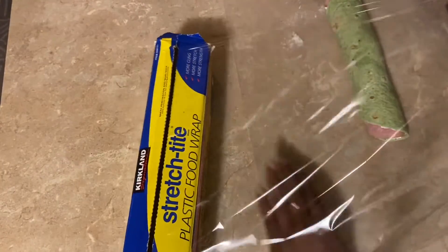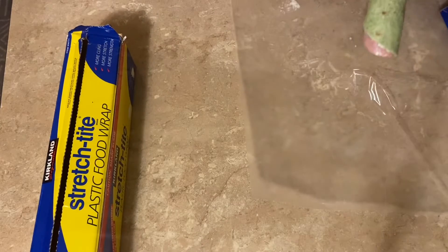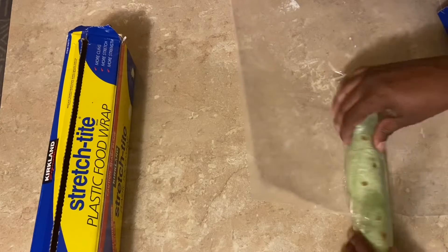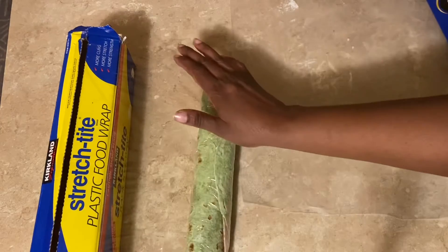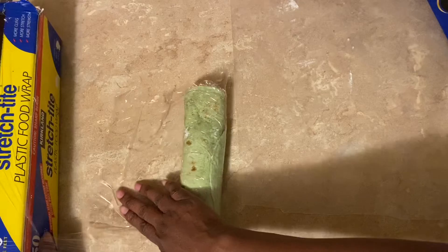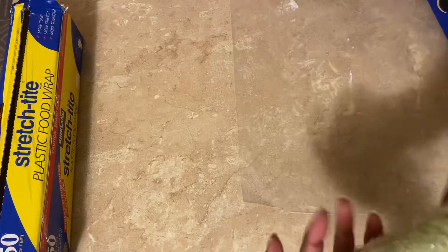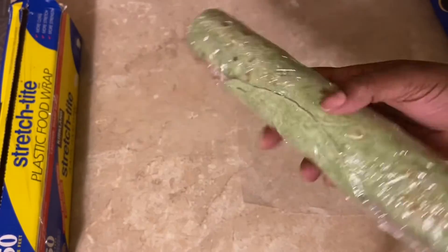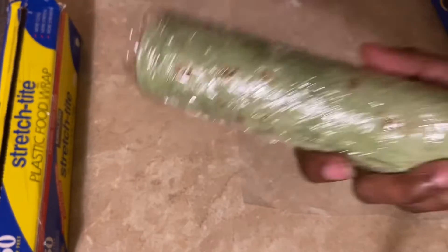Then you want to get your plastic wrap and wrap it. It's always better to let these sit overnight. If you're not able to do so, at least give yourself a two-hour window in the refrigerator. And there you have it — once I'm done, I will show you what it looks like after it sat in the refrigerator overnight.